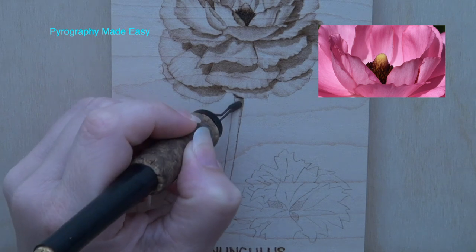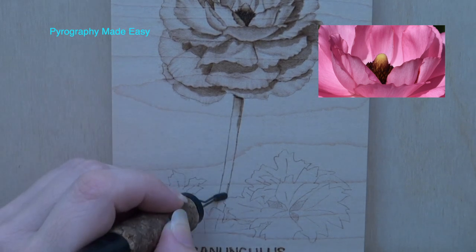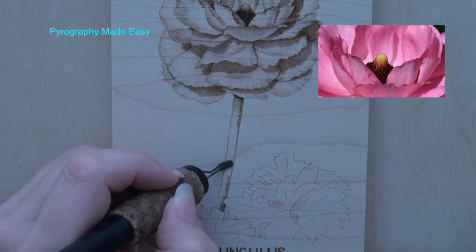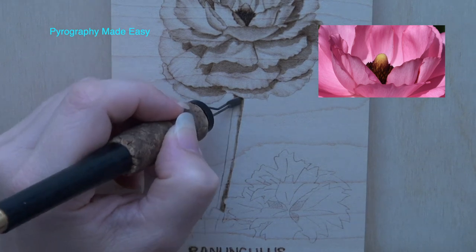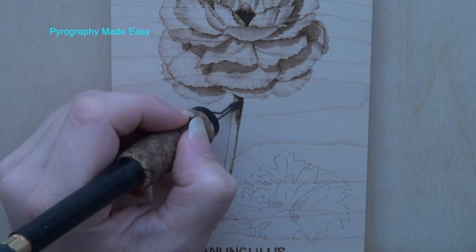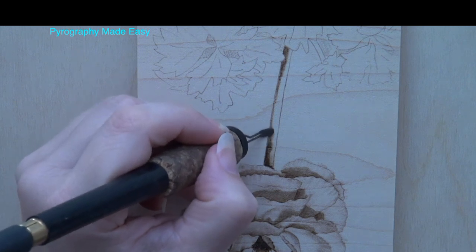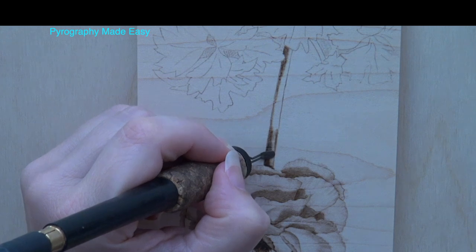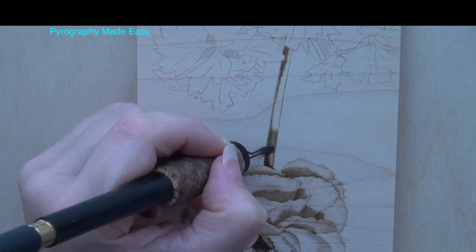Burn the right edge of the stem to a medium brown color. Don't burn it too dark as you want the stem to stand out from the background, which will be a very dark brown color. Rotate the wood if needed to keep the pen tip in optimal position while burning along the left edge of the stem. Then fill in the stem so that it is a light to medium brown color.